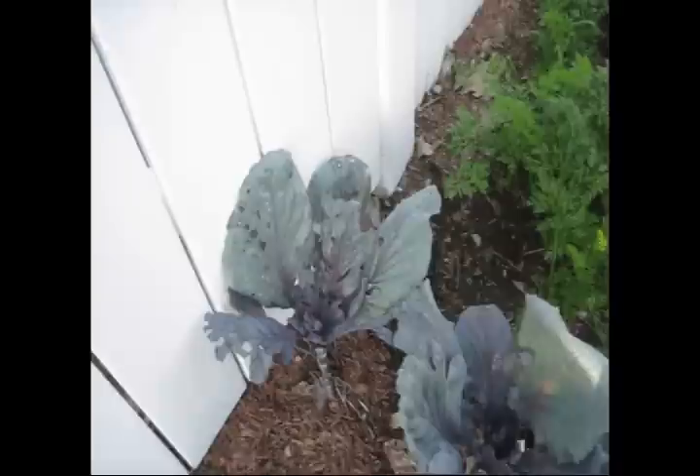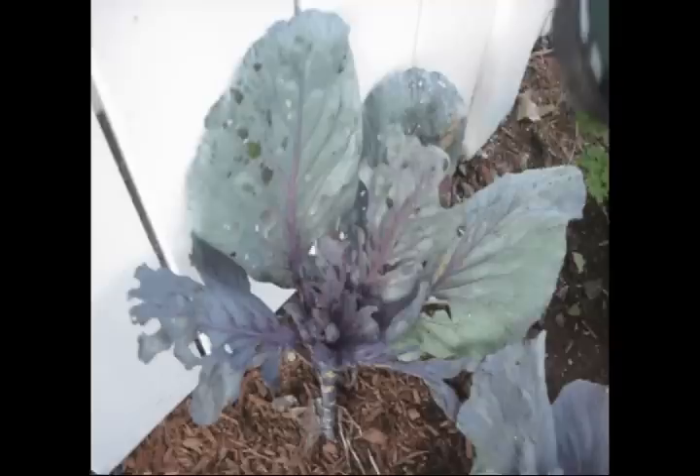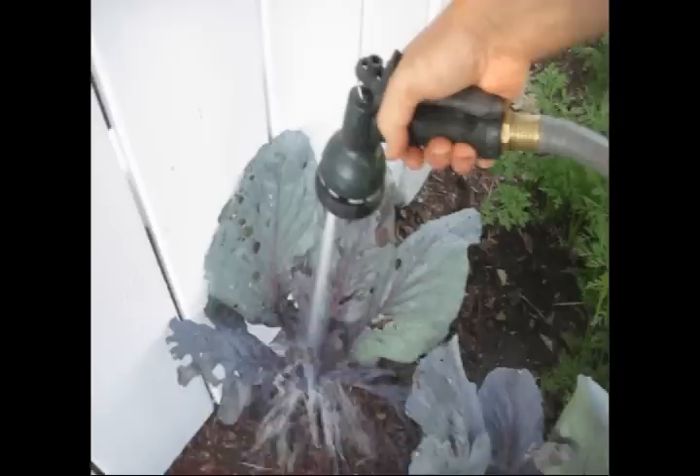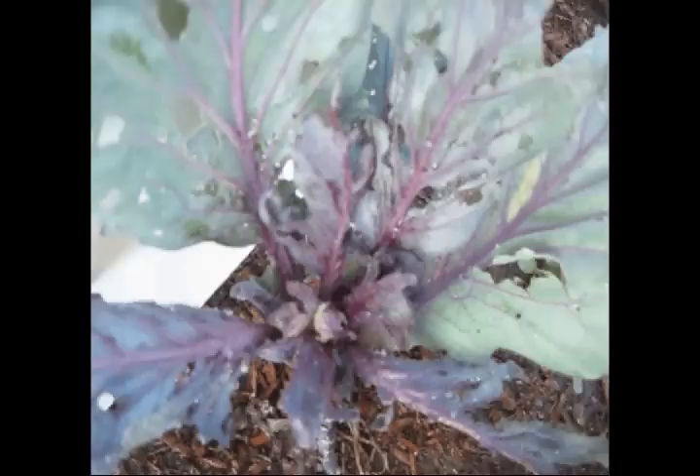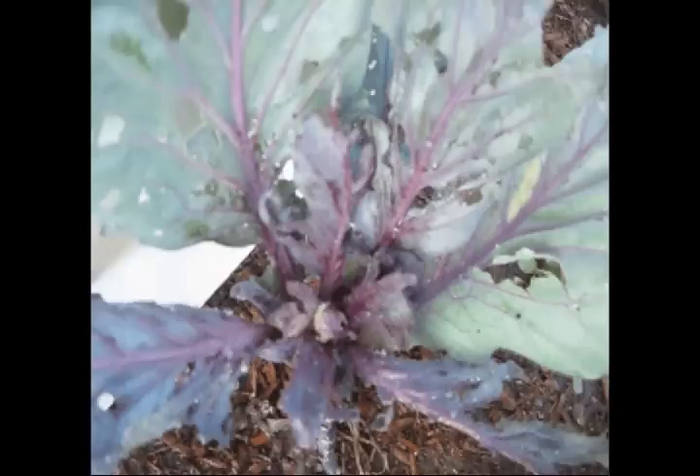Let's show you how we do it. The worm is there right now, having a good time in the sun. That worm's gone. When you blast these it also washes away all the eggs that are laid by the butterfly that actually spawns the caterpillars, which is a white butterfly — we'll have that on a video later.